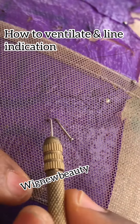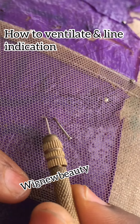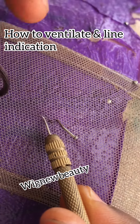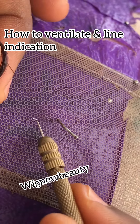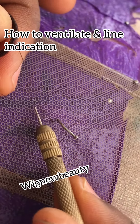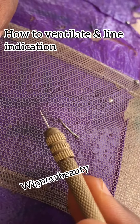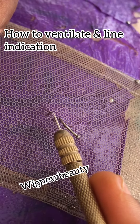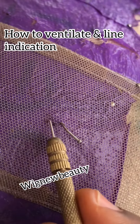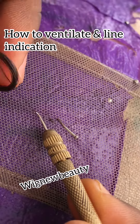I'll be leaving one hole — I leave this hole, I come to this hole, pick again. Then you pass, you pick this one, you flip face down, you pass, you pick the second one, flip face down, you pass. That is how to do your double knotting. Then I'm making my lines — the center line.